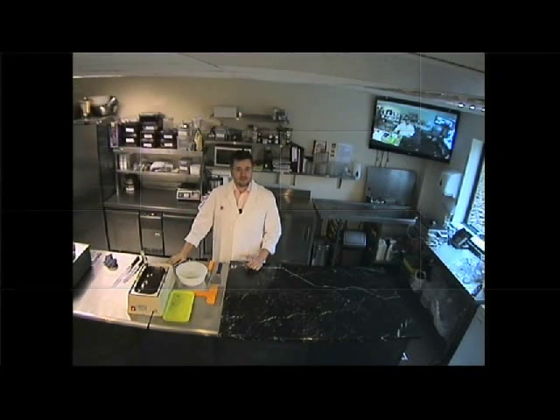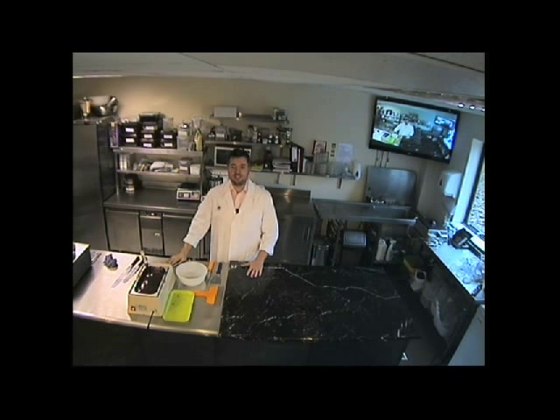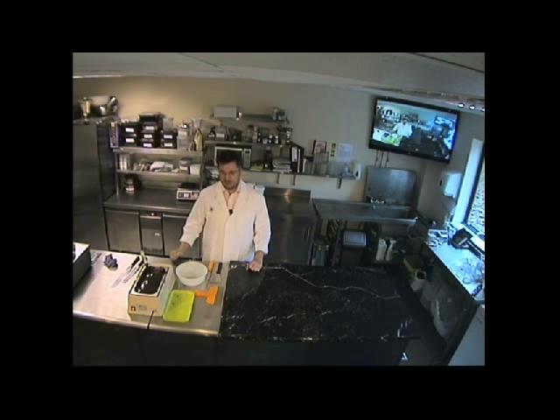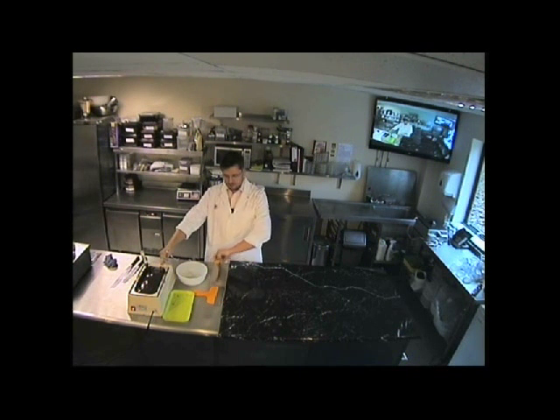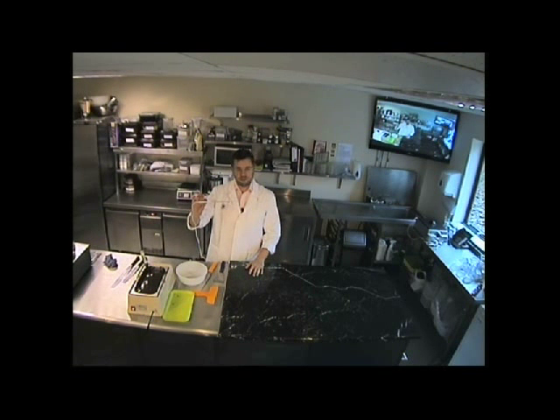Hello, welcome to HP Ingredients. Today I'm going to teach you how to do tempering on a slab — slab tempering will be number one. First thing you need is the equipment. I've got a bain marie here with chocolate set above 40 degrees. I've got my bowl, my scraper, my palette knife, and most importantly my temperature probe.